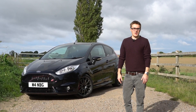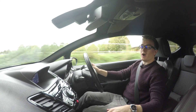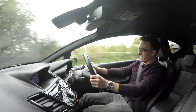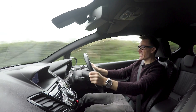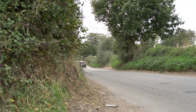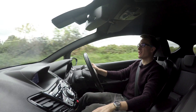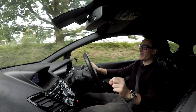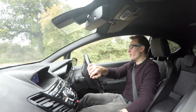So I guess the question that you all want answering is, is it fast? Oh my days, is it fast! 330 horsepower, 330 foot pound of torque. In a car this small, it shouldn't happen. But oh my god, is it good!